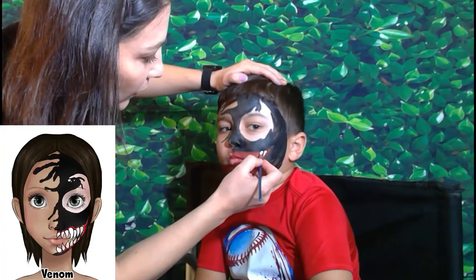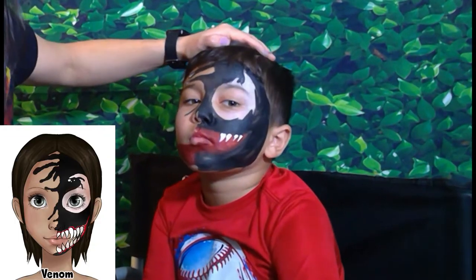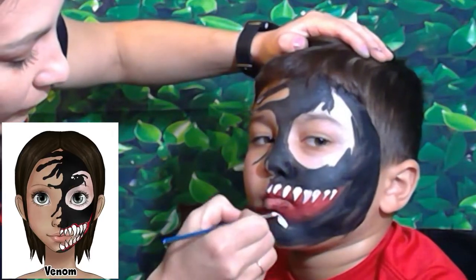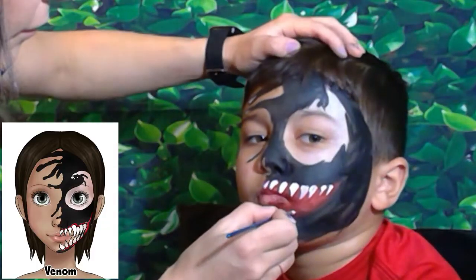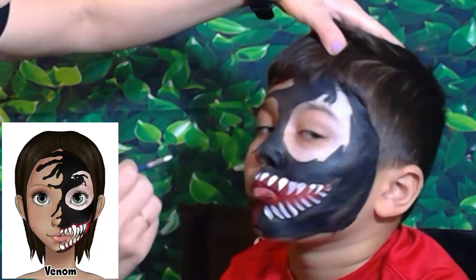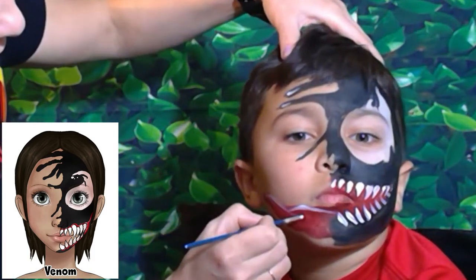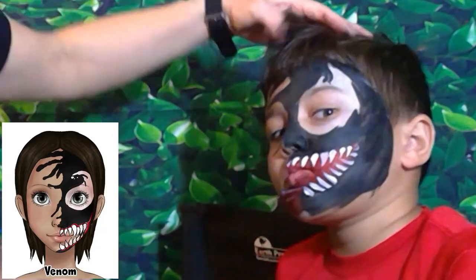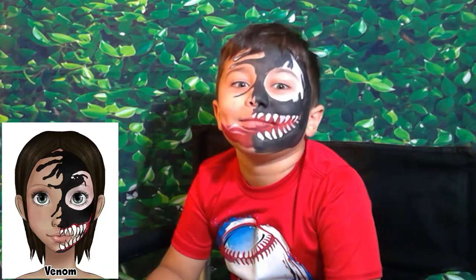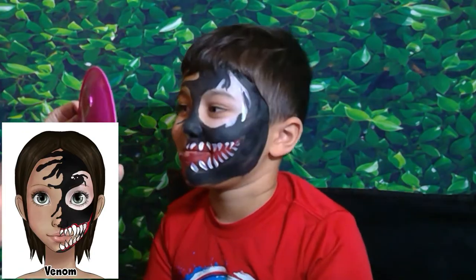We're going to go from top to bottom like that. That looks pretty creepy — the tongue is here and we'll just add a little highlight. That looks pretty scary. Do you like it? Pretty cool, huh?